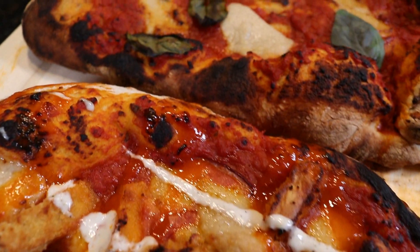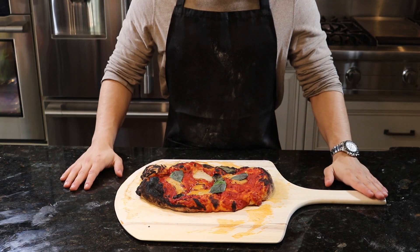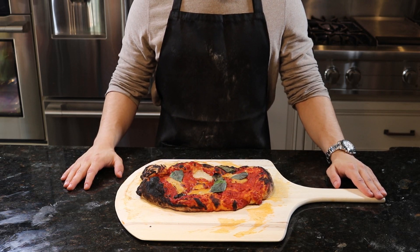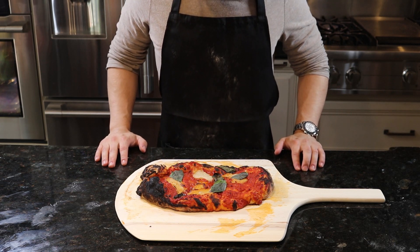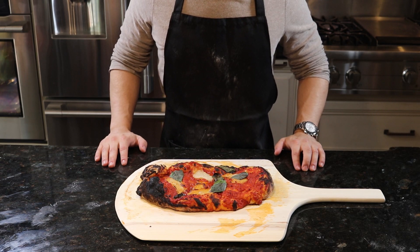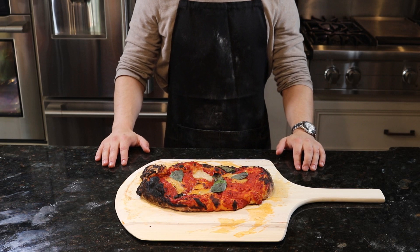Before digging in like some kind of wild animal, let the pizza chill out and cool for a few minutes to avoid melting the roof of your mouth. So there you have it — veganized artisan pizza entirely from scratch, and way better than you could ever find at your local pizzeria. I appreciate you guys taking the time to make pizza with me today. If you like the episode, smash that like button, subscribe, share, and comment below with suggestions for what you'd like to see veganized in future episodes!